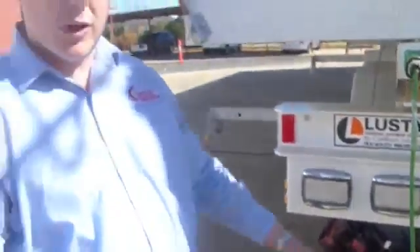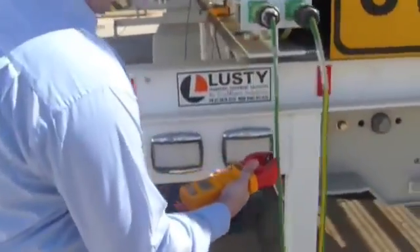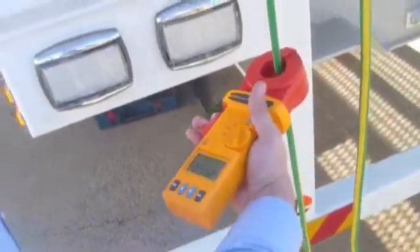The next point we'll move on to is our equipotential bond. We'll clamp around the cable here and verify the reading. As you can see, once again we've received an acceptable reading.